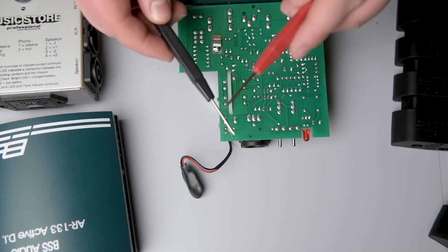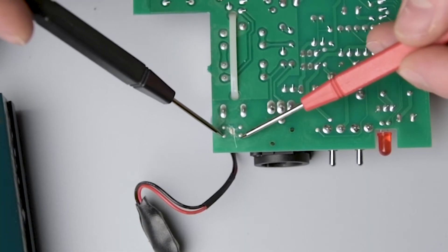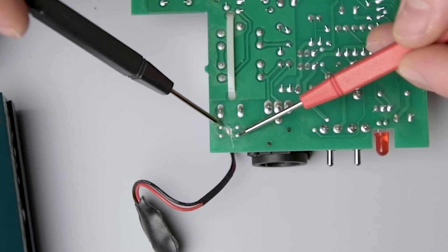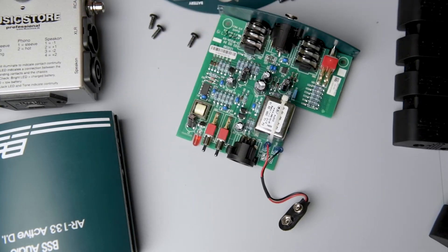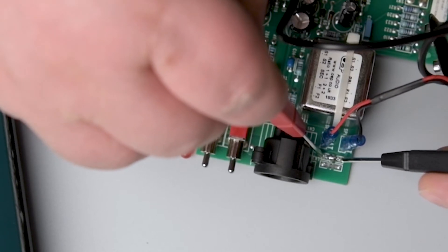To ensure that all connections are as they should be, we can use a multimeter in a continuity setting and touch both points of connection. On the back side where we cut the connection, make sure to touch both connection point endings. On the front side, just the two linking points. As you could hear, my device outputs a tone, meaning there is a connection.